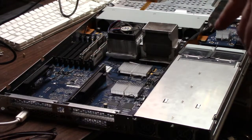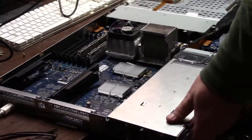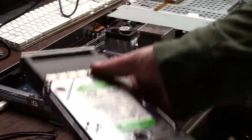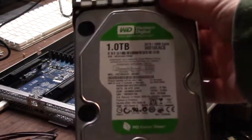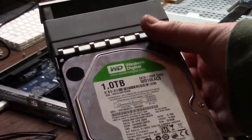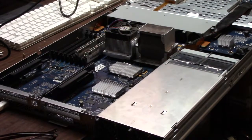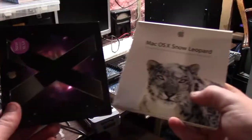It takes normal drives — I put different drives in here, these are just standard Serial ATA. This is a one-terabyte Western Digital Green. I have a three in the other two bays. It does have three bays for storage and they're standard SATA.